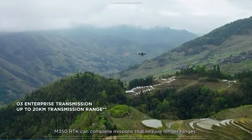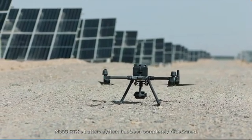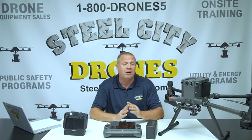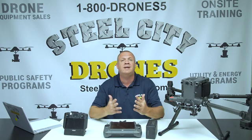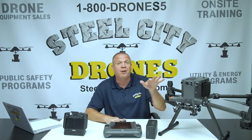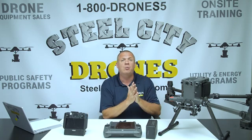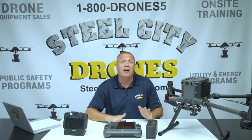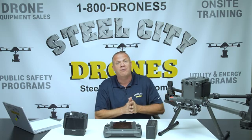Another huge improvement I spotted in the specs is the new O3 Enterprise transmission, which improves the overall range from 9 miles up to 12 miles — three additional miles of transmission range. I can see where DJI is going with this: with Remote ID coming out and beyond line-of-sight flying and deliveries on the horizon, this is going to be huge in the utility platform market. We'll be able to do far-range power line inspections autonomously up to 12 miles, once the FAA allows it.